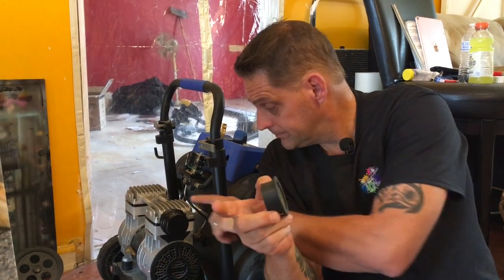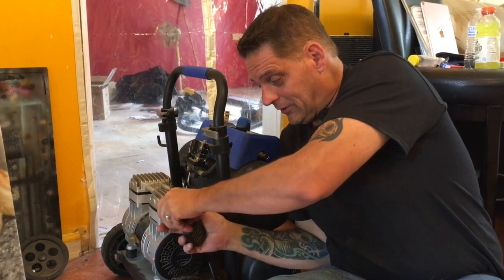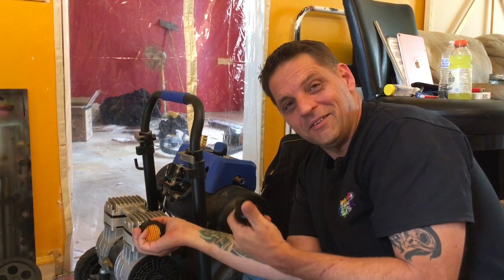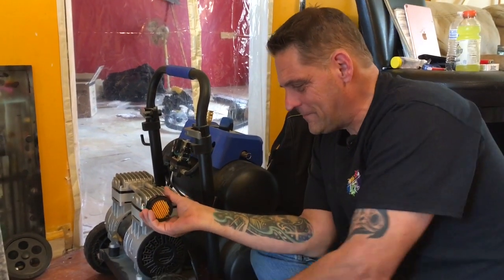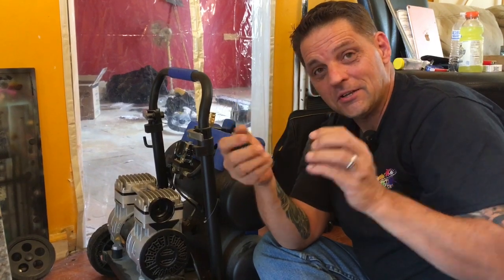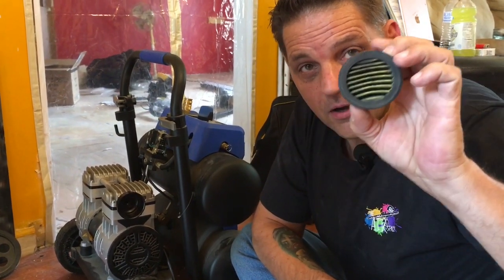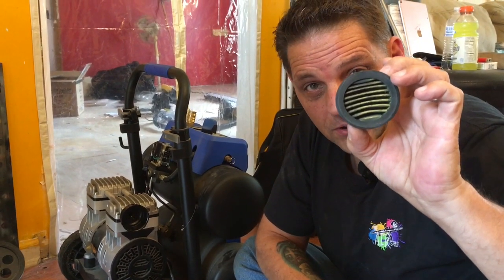We're going to quiet down a little bit. I'm going to go over the steps I use outside of building a full-fledged hush box. First things first: if you've got one of these compressors and you're telling me it gets louder over time, did you know there's a filter in here? Right here, inside this thing — you just twist this off. That was a little bit harder than I thought. You know what this is right here? That is called laziness.